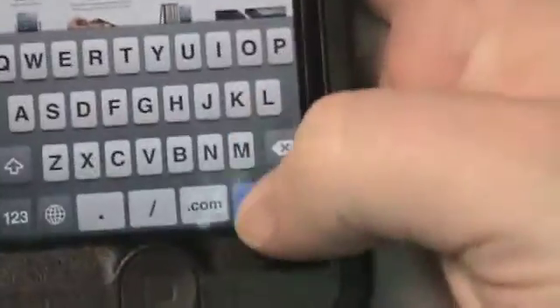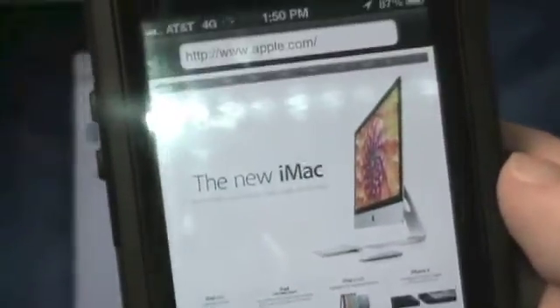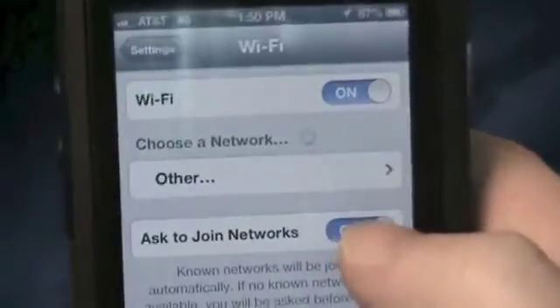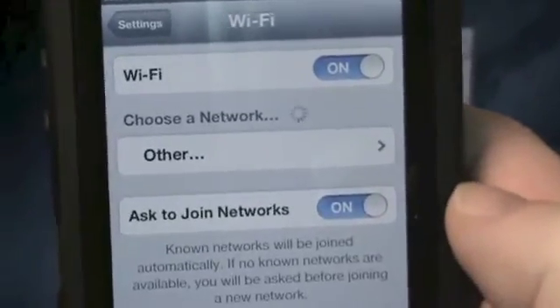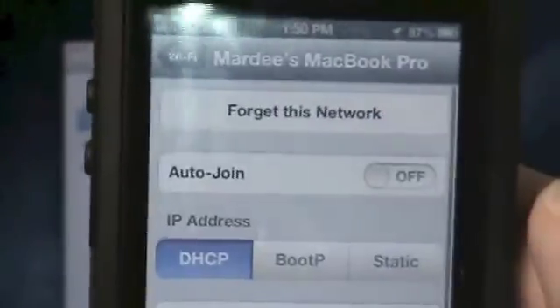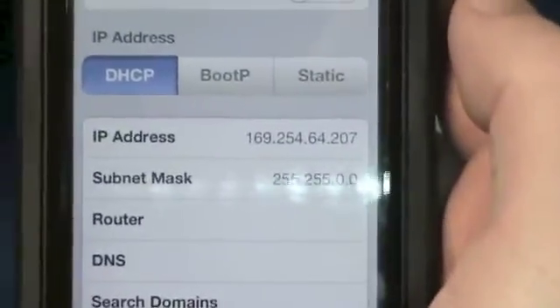Let's close our settings, go back to our Flash Army Knife app. It's going to go to its web browser. Let's click Go — that's going to refresh the web page. Minimize that. Now let's go back to our settings, and again we wait for the network to be found. But this time we'll have an IP address. If I click the little blue button — there we go, it has acquired us an IP address.